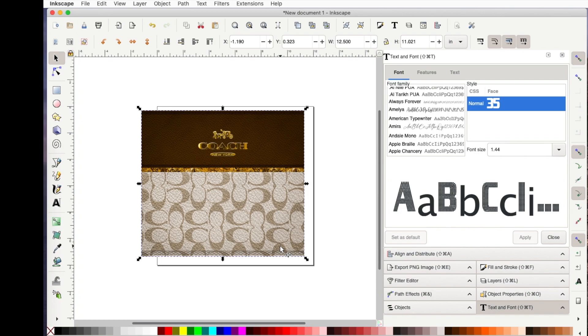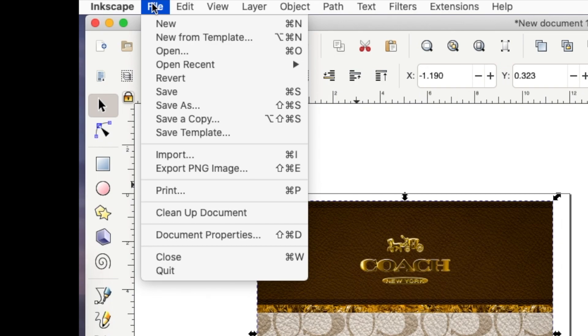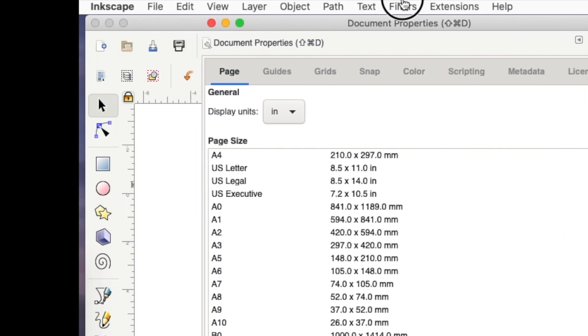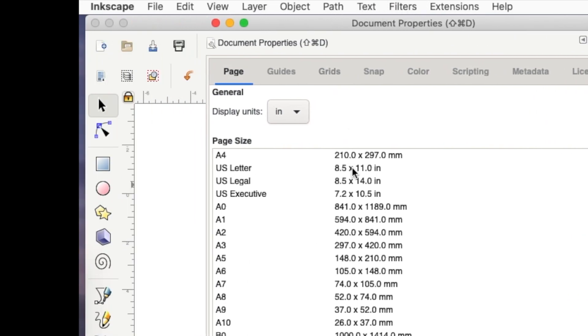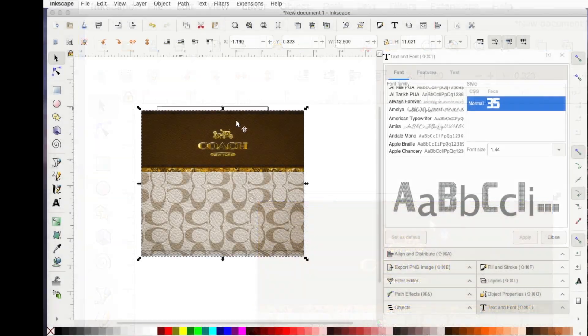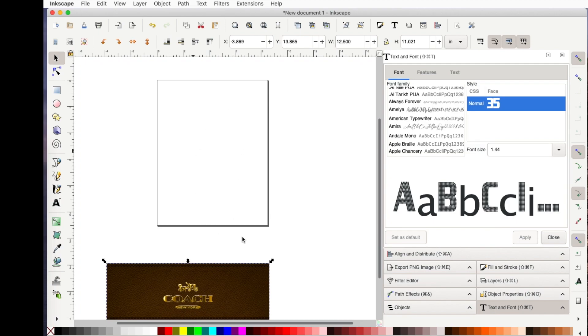There are a couple things I need to do to be able to print this. First of all, right now my template is 12 by 12. What I need to do is go up to File, Document Properties, and find the size of paper I'm actually going to print on. Today I'm going to print on 8.5 by 11, so I click on that and then hit the red X. If I drag my purse out of the way, you can see my template changed — now it's 8.5 by 11.